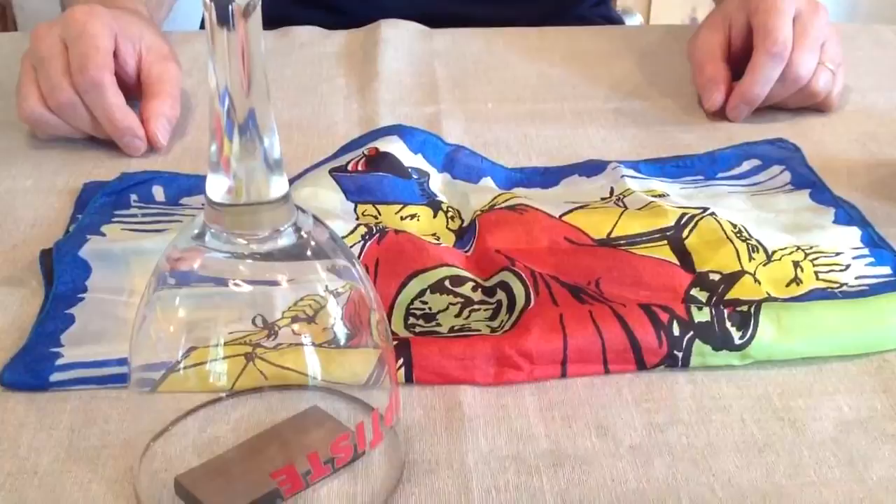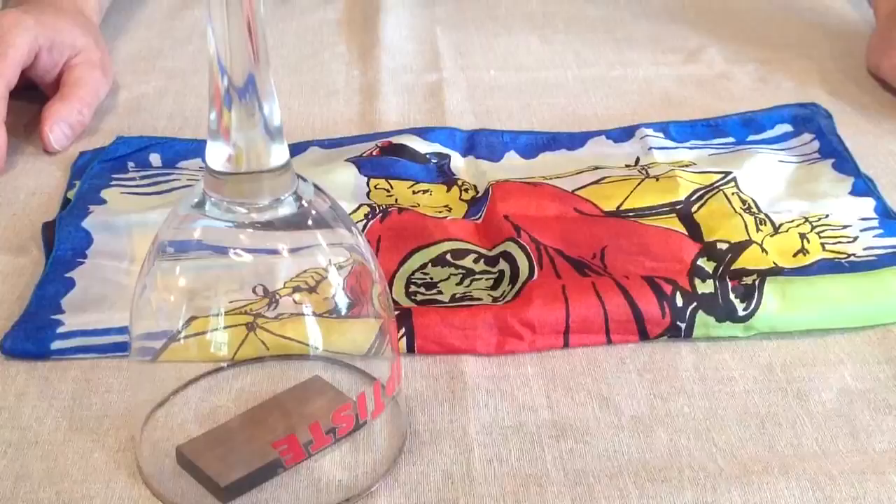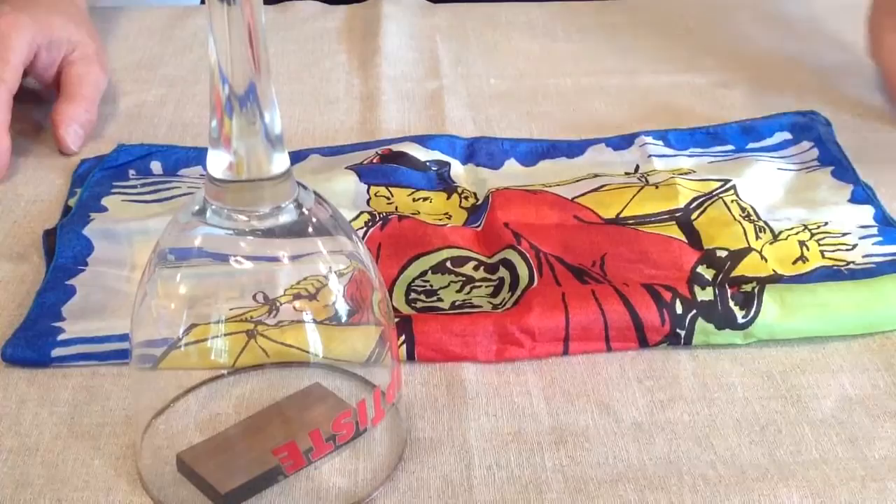If you had to choose one domino, please can you tell me which double would you choose? Double four. Double four you said, okay let's have a check.